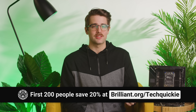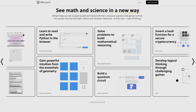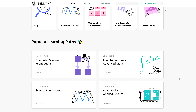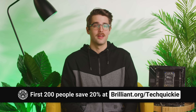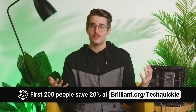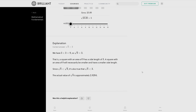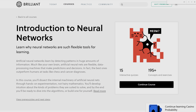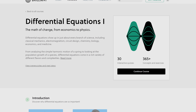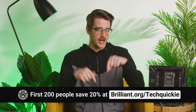Brilliant is a website and app that makes learning accessible and fun. Their approach is based on problem solving and active learning — seeing concepts visually, interacting with them, and answering questions that get you to think. Their courses are laid out like a story and broken down into pieces so you can tackle them a little bit at a time. There are no tests and no grades. Just pick a course based on what you're interested in and get started. If you make a mistake, it's no big deal — just check out the explanations to find out more. You can learn at your own pace, whether you want to brush up on algebra, learn programming, or explore cutting-edge topics like neural networks or differential equations. The first 200 people who go to brilliant.org/techwiki will get 20% off an annual premium subscription.